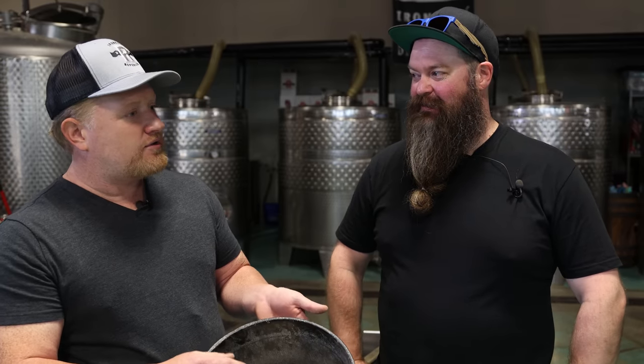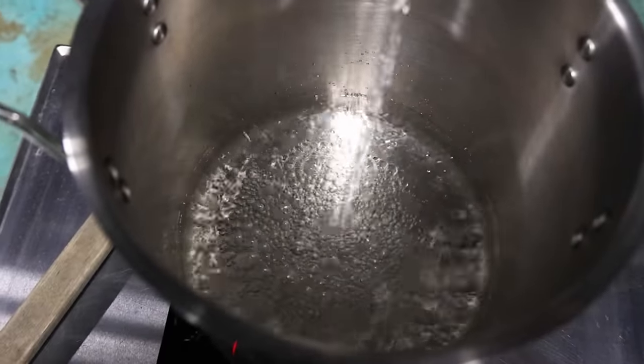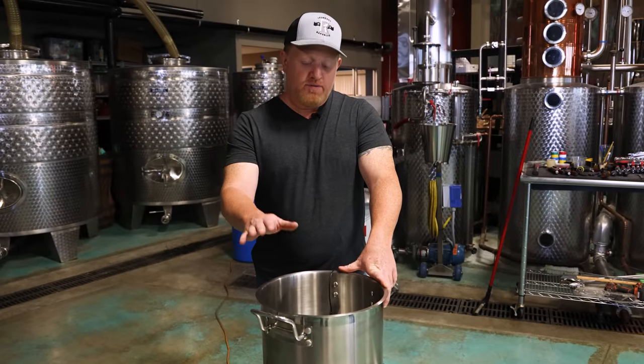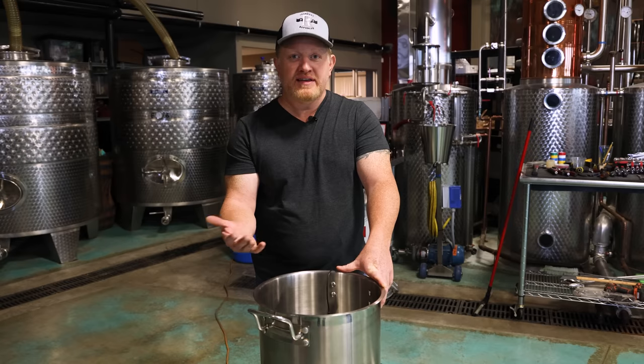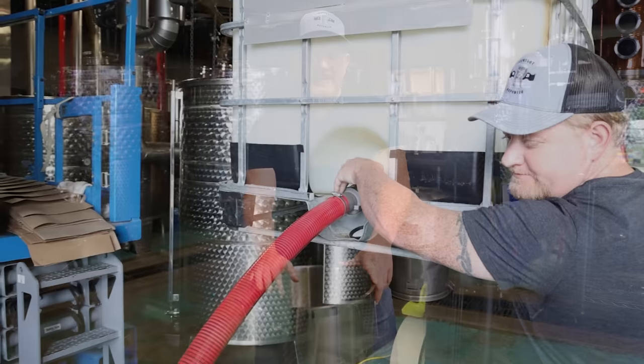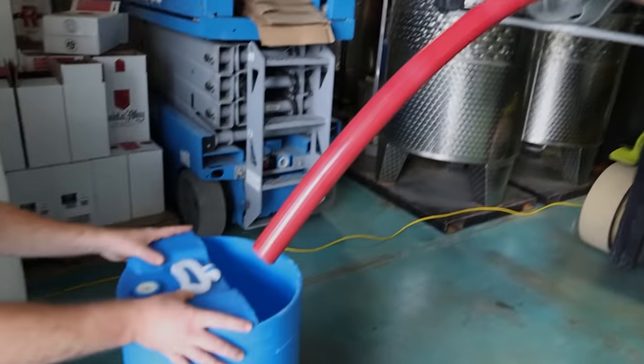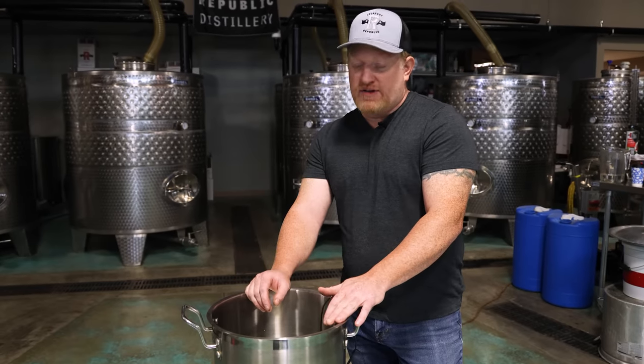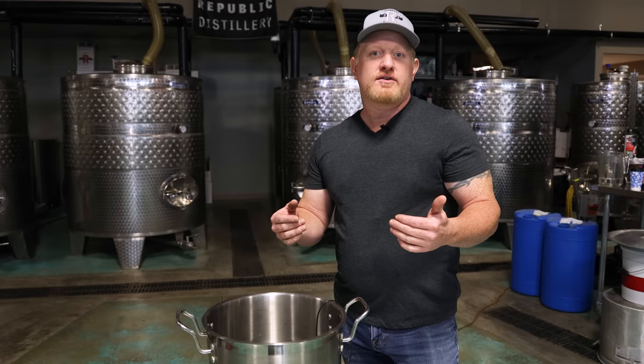The ratio of corn to water is about three pounds to one gallon. So that's 2.6 pounds of grist going into seven and a half pounds of water total. In the pot now we've got six and a half pounds of water. We started with RO water — reverse osmosis — which is about as pure as we can get, and we have the ability to get that on-site here.